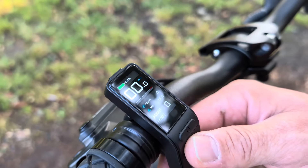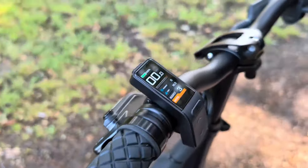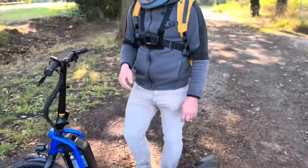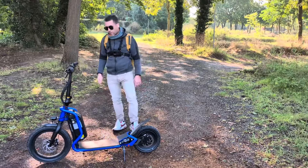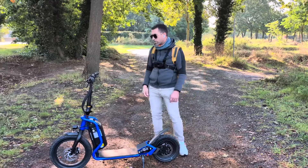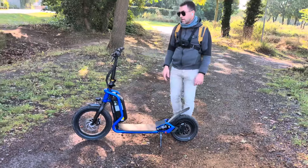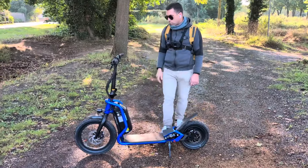On a plusieurs modes d'assistance : le mode 0, 1, 2 et 3. Plus on monte dans les modes, plus la trottinette est performante et rapide. Le constructeur annonce 45 km/h en vitesse de pointe. Je n'ai pas essayé — moi je suis très bien autour des 30 km/h. Elle n'est pas bridée, et on peut la débrider ou rebrider directement depuis le compteur.